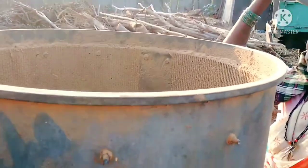This shows the hopper in running condition. Tamarind is fed manually into the hopper to obtain dehulled dried tamarind as the output.